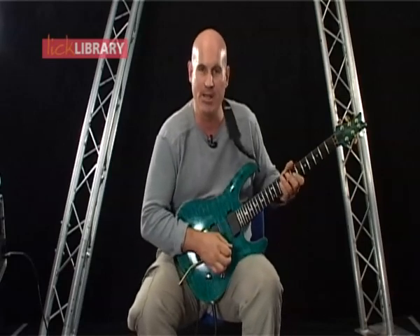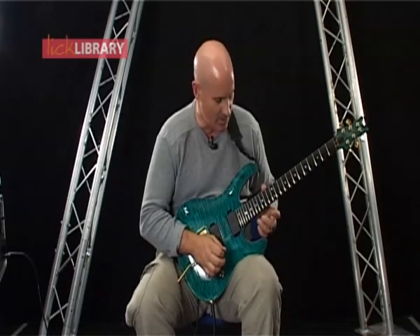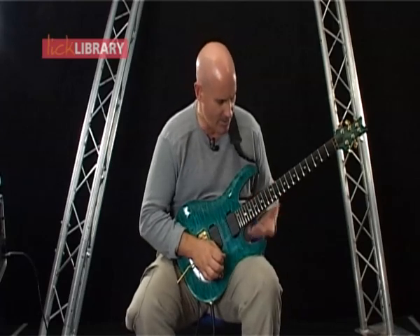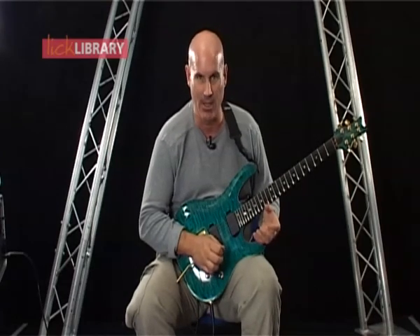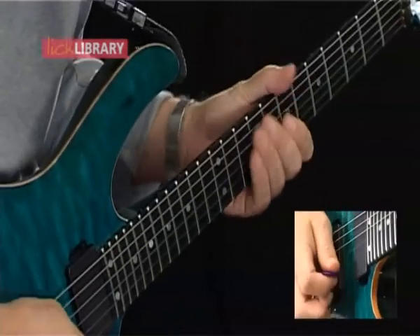We're going to play a double string run, and that means we're going to work across two strings, which is going to be the high E and the B. Now, before we turn this lick into an actual run, which is going to descend and ascend, we're just going to learn it in one position. So the lick sounds like this.